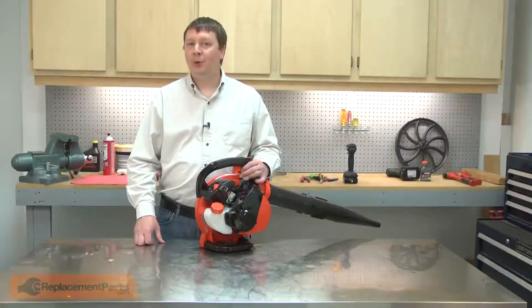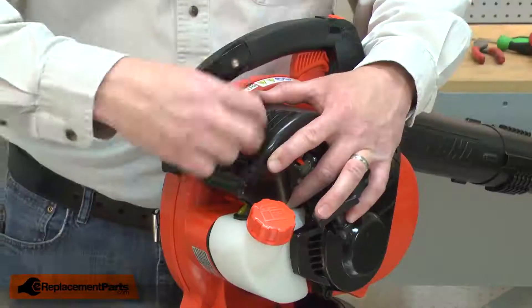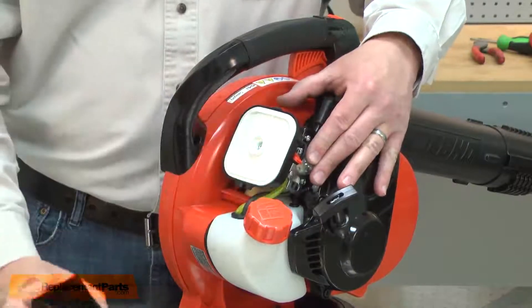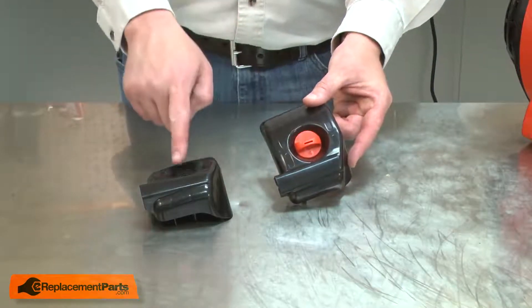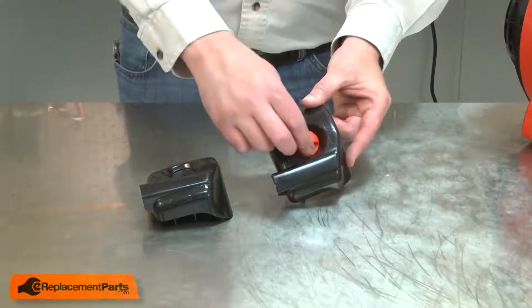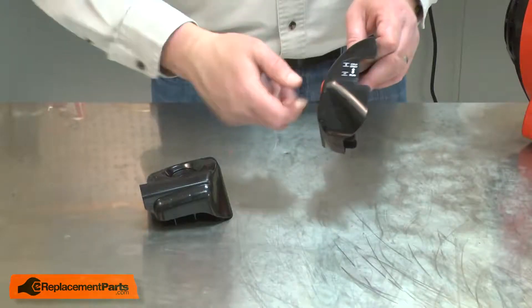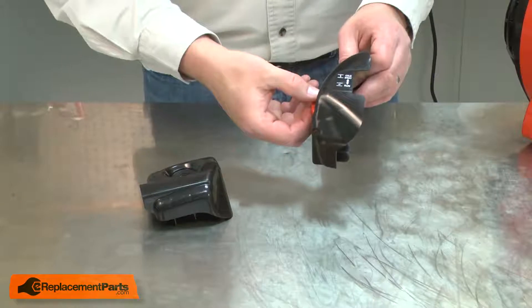I'll begin by removing the air cleaner lid. Now I can install the new air cleaner lid. I'll need to remove the knob from the old air cleaner lid and install it on the new. To do that, I'll pull it away from the lid while rotating it, and then I can thread the knob away from the lid.